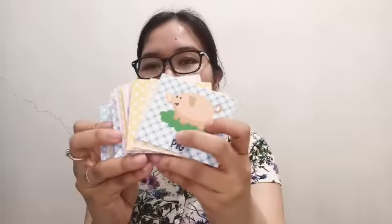Ayan. Ito yung mga kasama niyang cards. Ayan yung mga kasama niyang cards. Ito yung mga kasama niya — ito yung mga set of letters.